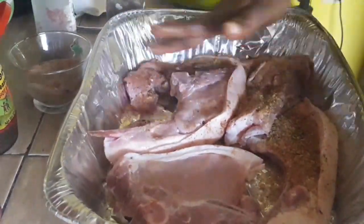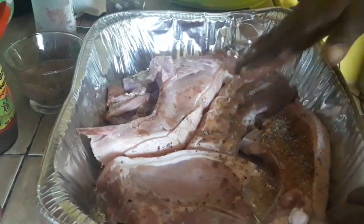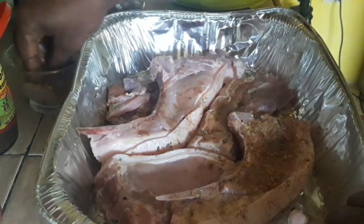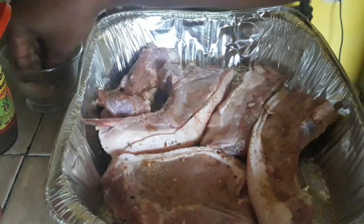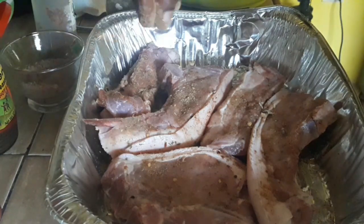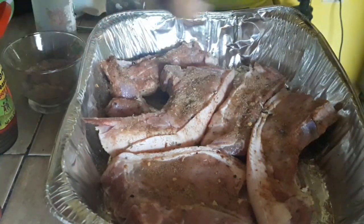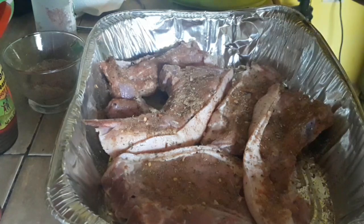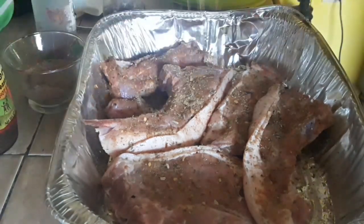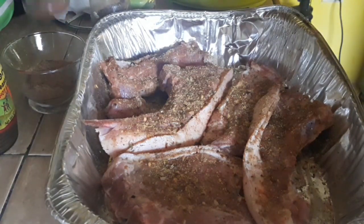I'm just pressing that seasoning into the pork — I've already scored it, kind of just used the knife to juke it up, stab it, pierce it. I'm pressing the seasoning right in. When I season this I'm going to allow it to marinate overnight — I want a full 24 hours. If you don't have that time, you can give it 30 minutes, but the longer you marinate it the better it gets, trust me. We're seasoning both sides using our pork seasoning, all-purpose, and our mix of spice and herb.